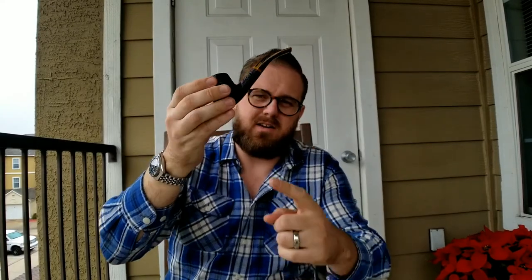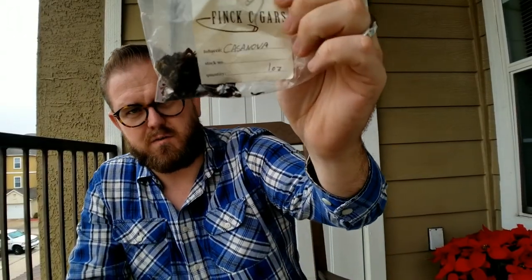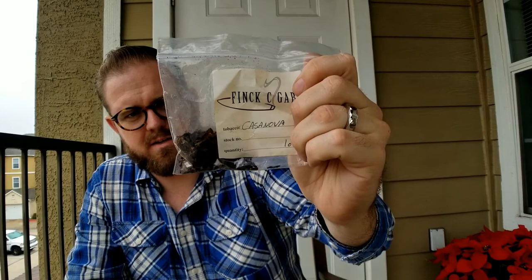There are many ways to do this — this is particularly how I do it. This is the Seven Nilly pipe that I did a review on. I'll link it up in the cards if you want to watch that. I live in San Antonio, so I use Fink's Cigar Company — Casanova tobacco — this is what I'm using.